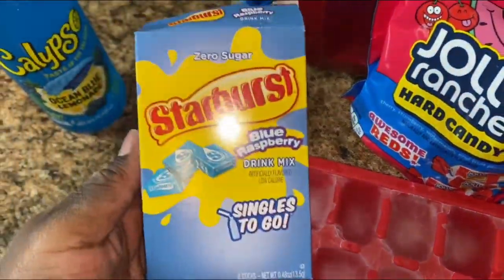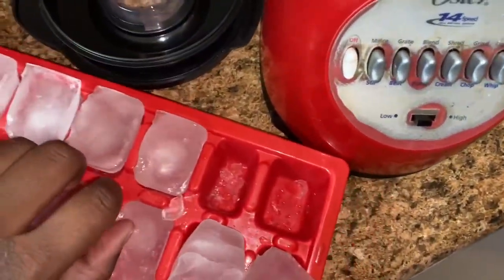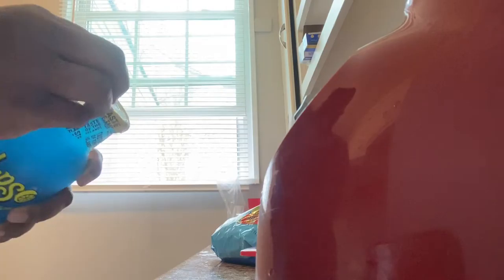I'm thinking about using this right here for the raspberry. I'm thinking about it. So I'm going to put some ice in here — we got the ice here. Then we'll put the Jolly Ranchers in here. Now I'm going to open this Calypso and put the Calypso inside. I think that's enough. So now let's get the top on and blend this thing.